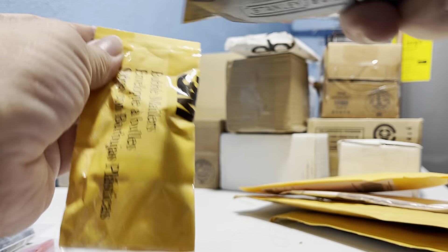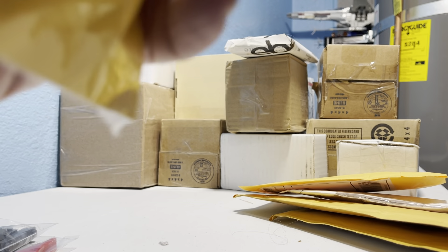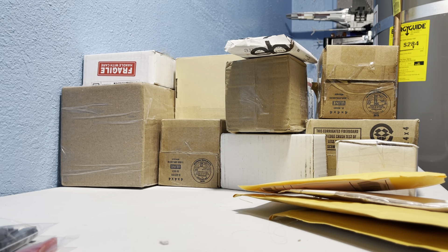Bubble mailers are us. Kind of like Toys R Us, but for shipping stuff. Shipping stuff are us.